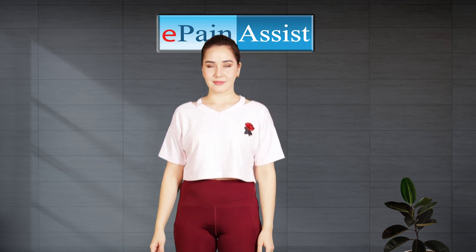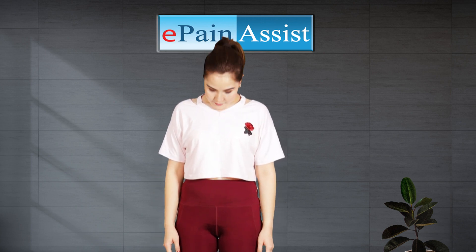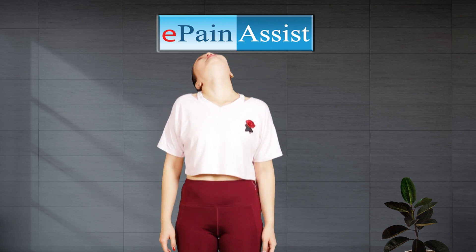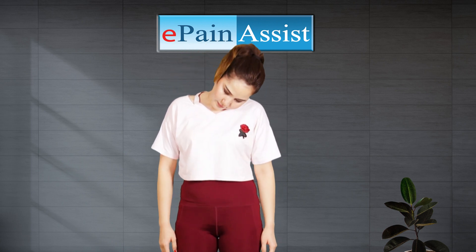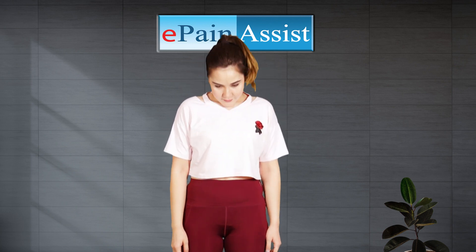Benefits: Head rolls can help improve upper body stability, neck range of motion, and flexibility. Because head rolls strengthen and stretch the back and neck, they can also help ease upper back pain and even help prevent injury.